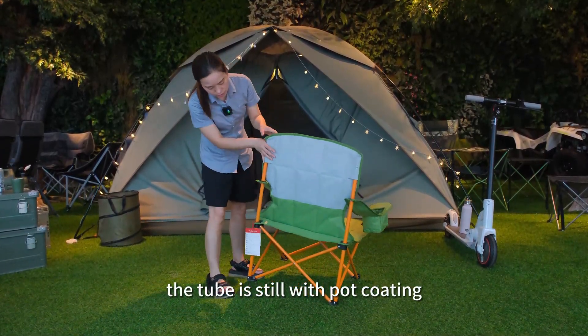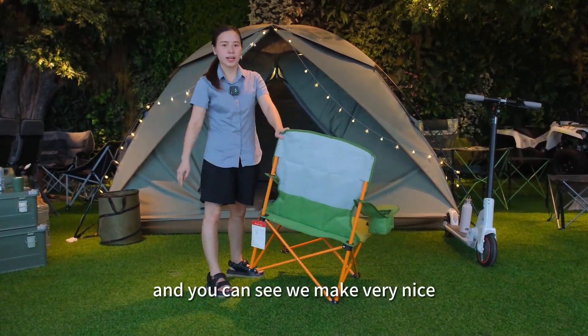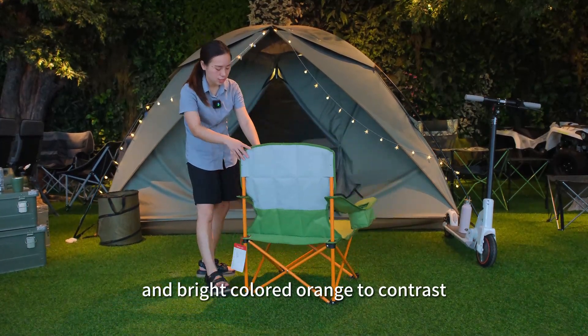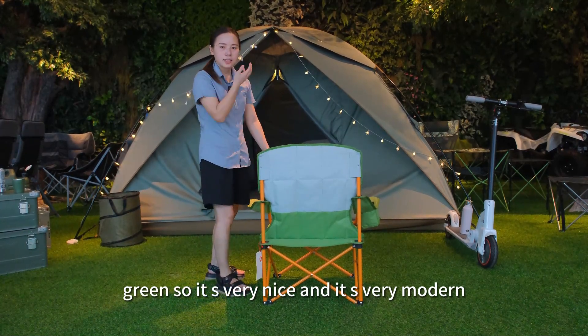For this camping chair, the tube is steel with powder coating and you can see we make a very nice and bright color orange to contrast green, so it's very nice and very modern.